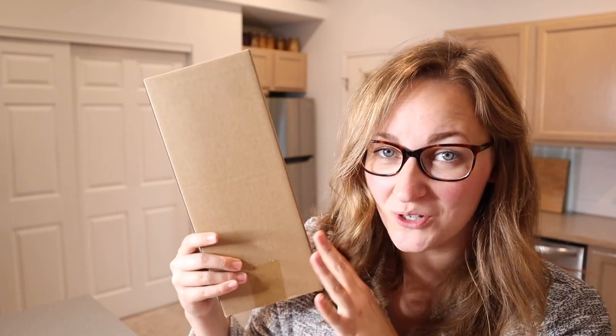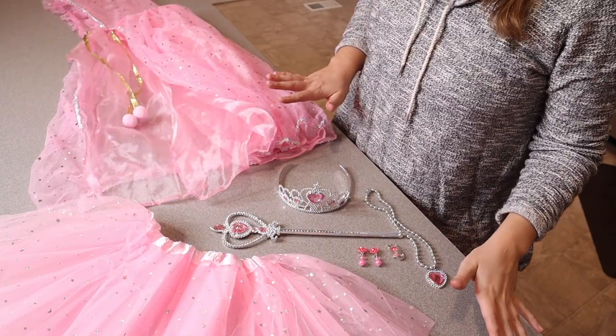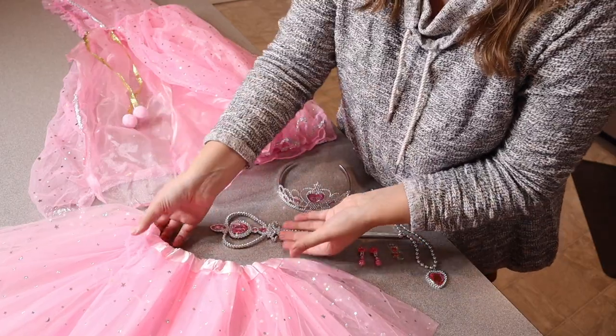Right here I have a princess dress up clothes set. I'm going to go ahead and open this up and show you all its different pieces so you can see everything that came inside this set. I'm just going to go through each piece. I think this set is just so fun.